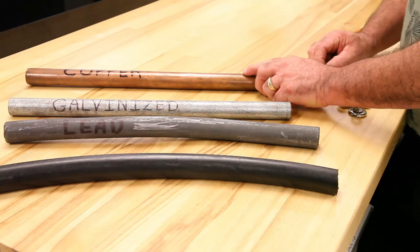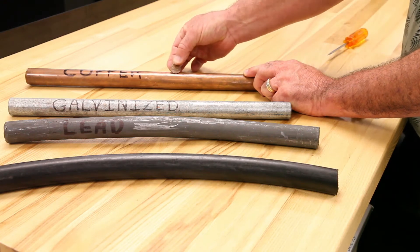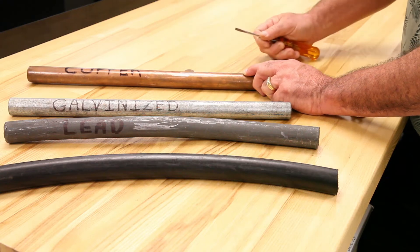The first pipe we're looking at is a copper pipe. It looks like a penny, and when you scratch it, it just barely has a little shine to it.